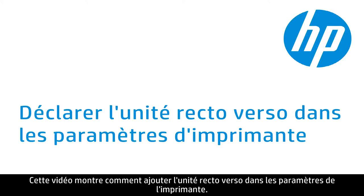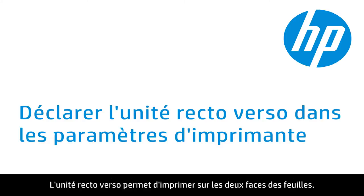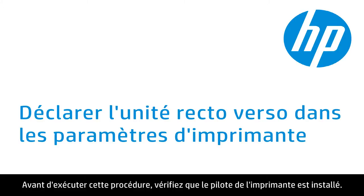This video shows how to add the duplex unit to your printer's settings. This will enable the option to print on both sides of a piece of paper from your computer. The driver for your printer must be installed for these steps to work.